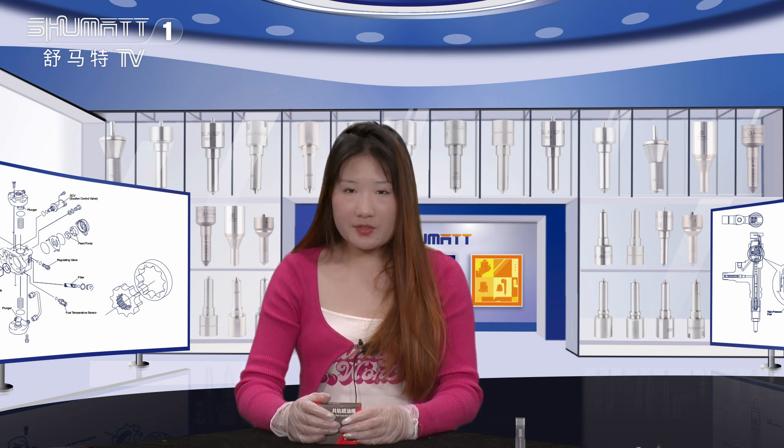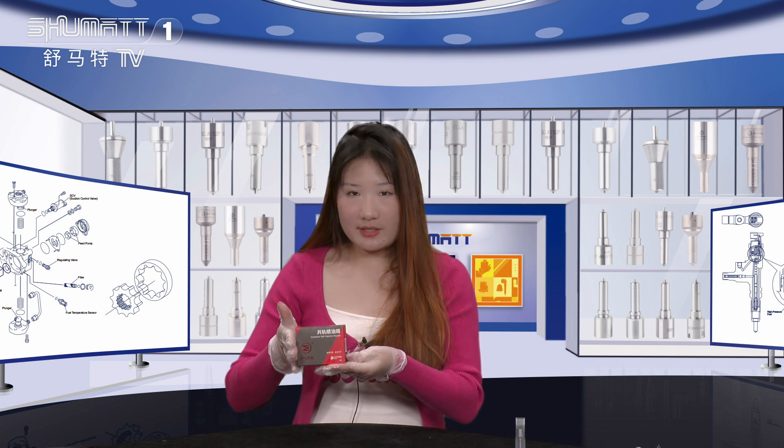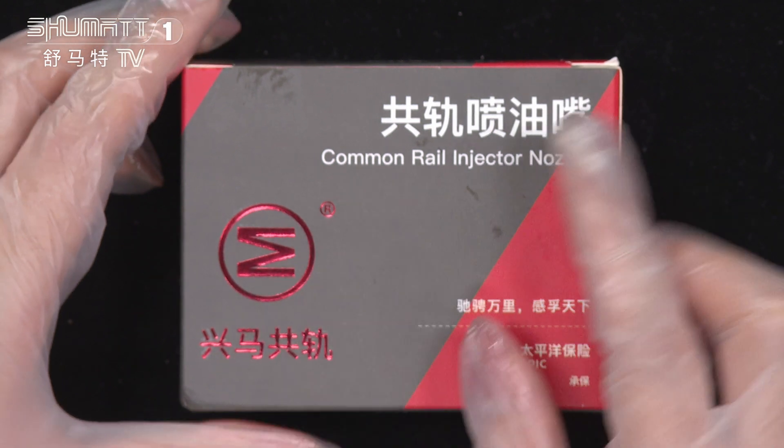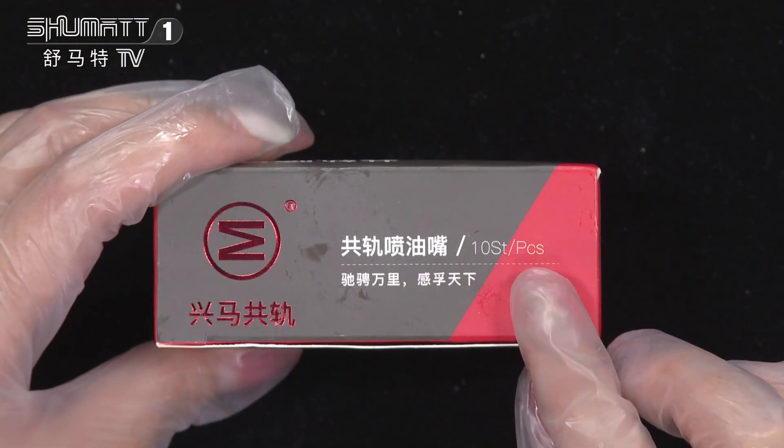Hello everyone, welcome. I'm Kathleen. Today the product we'd like to introduce to you is our inject nozzle. The product name is Real Inject Nozzle. This is the brand logo. Quantity: 10 sets of each pieces.